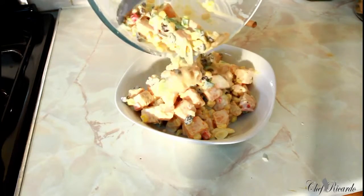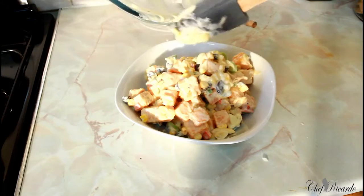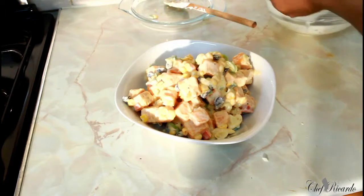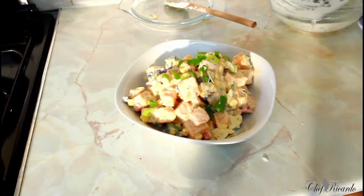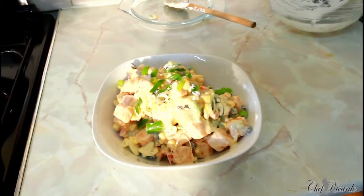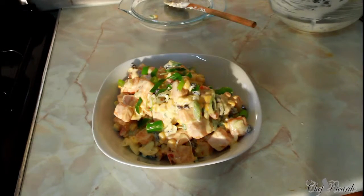Looking lovely and nice. All I have to do is sprinkle a little bit of spring onion on top to give it that color. If you like the recipe please subscribe to the channel and leave your comments. It's amazing to make sweet potato salad — enjoy the recipe and thank you so much for watching the Chef Ricotta Cooking Show. See you next time, bye bye!